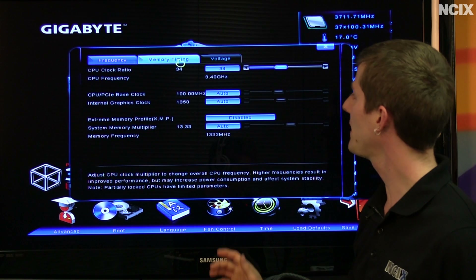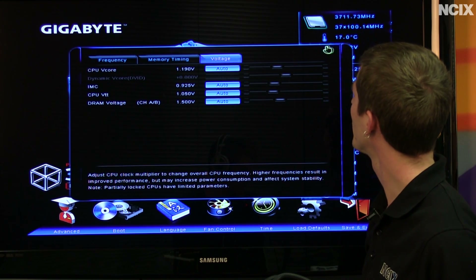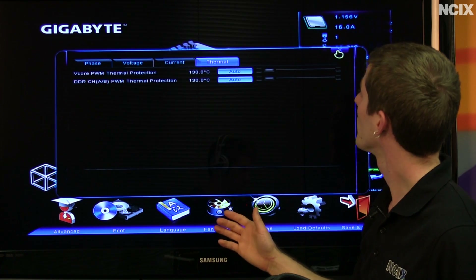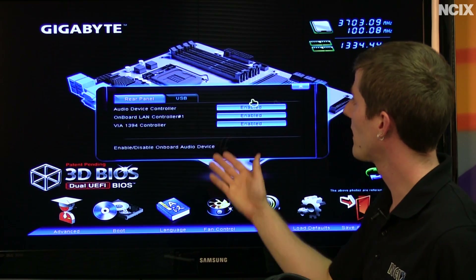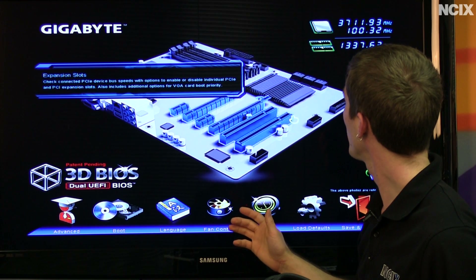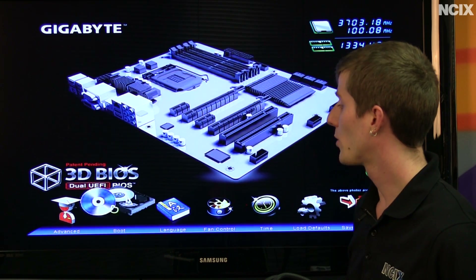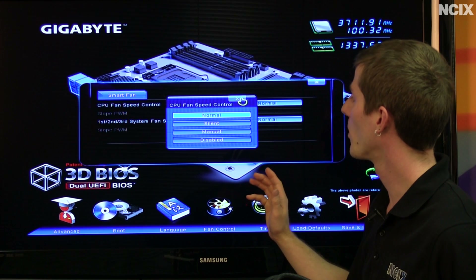We've got 3D Power — so there's your power regulation, voltages, current, and thermals. There are still fairly advanced options in here, it's just the presentation. This allows us to change things on the rear panel, moving down to the expansion slots, and finally the UEFI dual BIOS. That covers most of our basics. Here we can control our boot devices, language, and fan control, which is fairly basic — it just allows you to set normal, silent, or manual. The time display is here as well, and we can load defaults or save and exit.